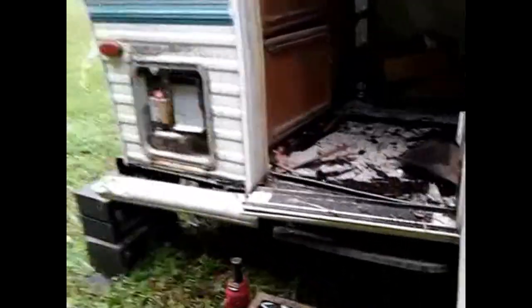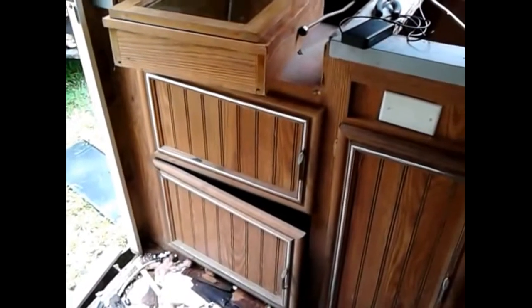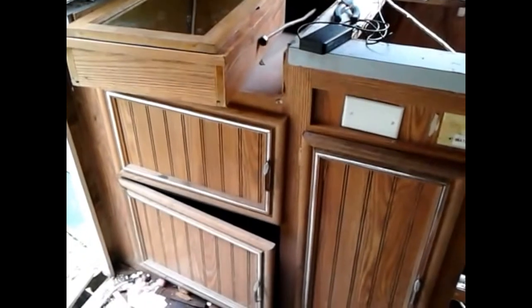I'm starting on tearing out the sink and stuff - already got the plumbing unhooked from it. Here's the medicine cabinet out of the bathroom; it's still in good shape. I took out the stove top, and I'm going to try to salvage these cabinets. I'll probably end up eliminating that door because I'm going to have an oven also.